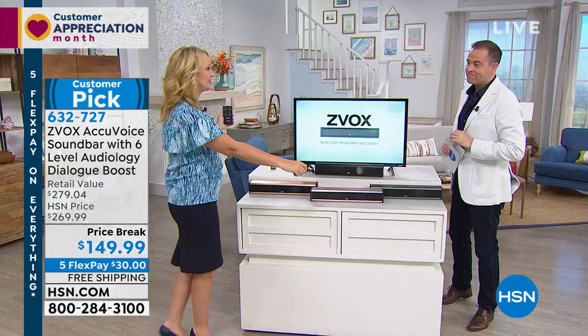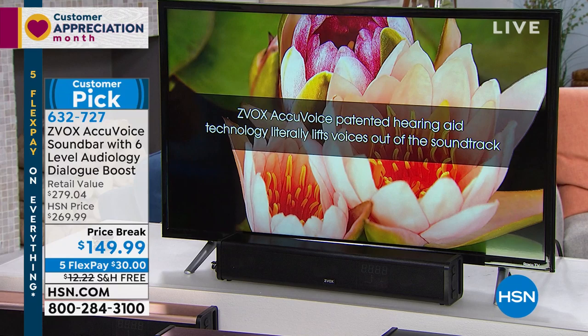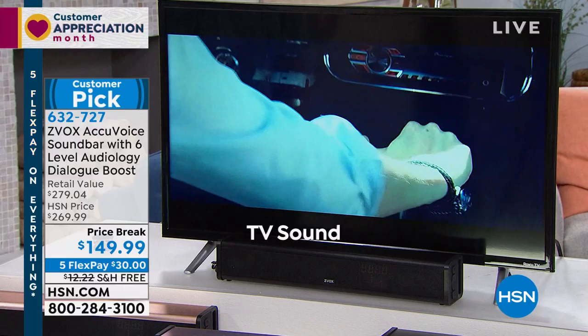It's not about the volume — it's about the clarity. Because you can crank something up really loud and it still sounds lousy. This is at 28 on the TV volume level and this is regular TV. Here's Zvox sound.